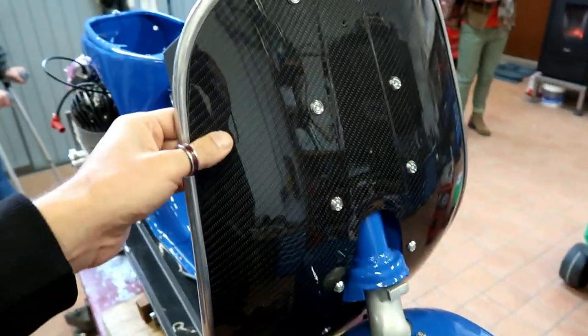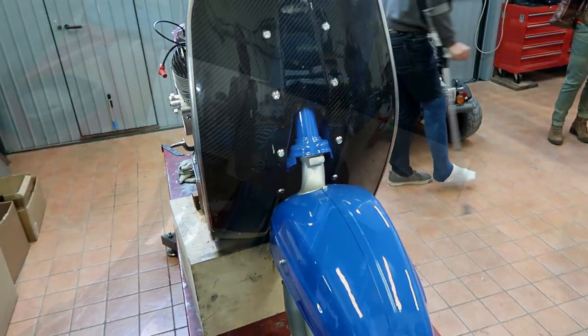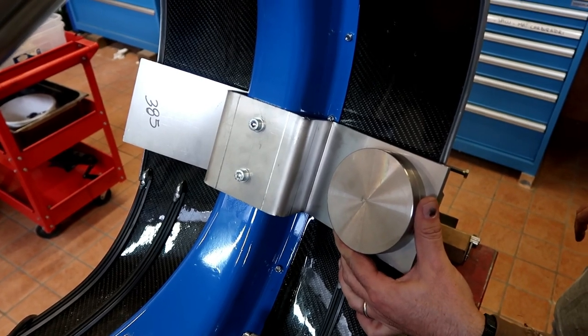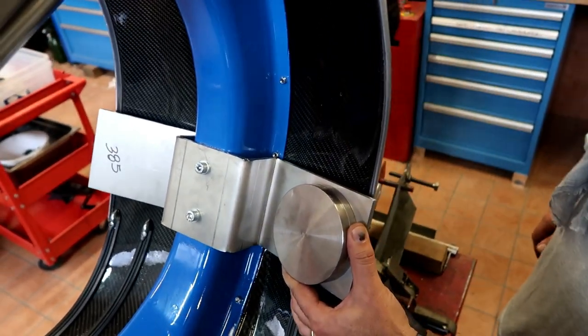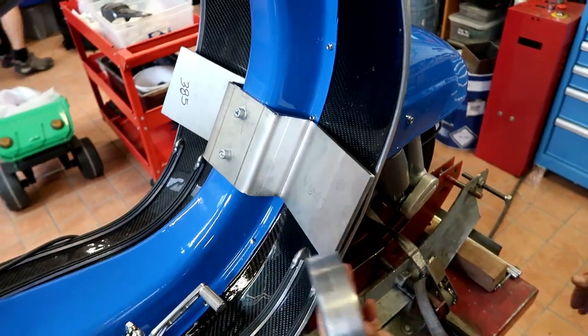Shortened forks, carbon fiber leg shields. This mount is for the weights to try and keep the front down. The biggest problem in sprinting is keeping the Vespa on the floor — it's one of the biggest problems.